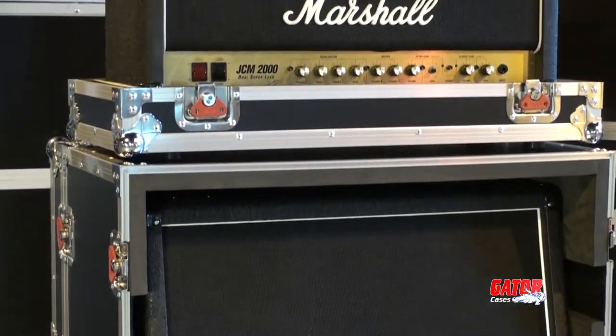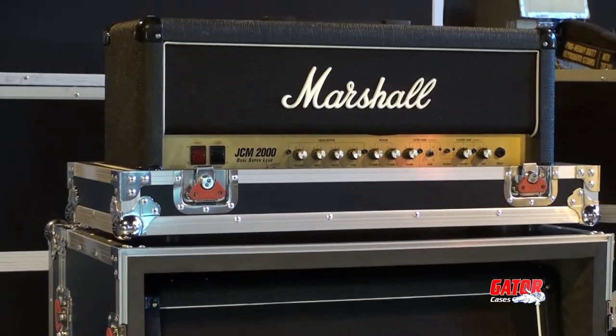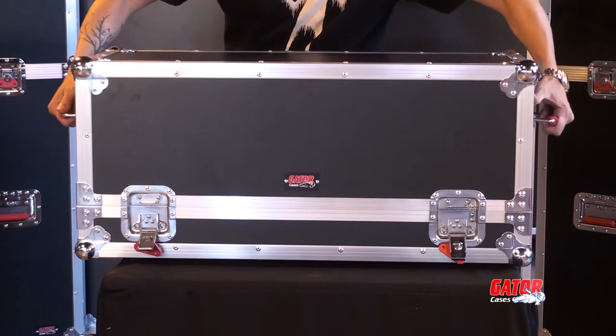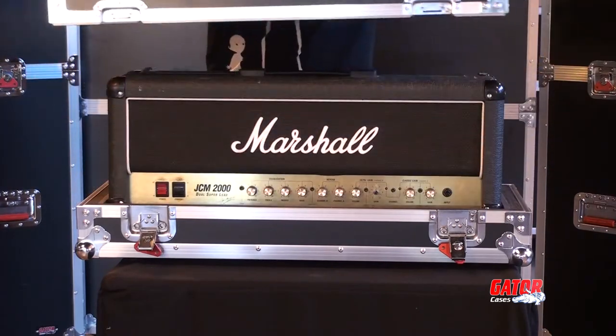The G-Tour head case is designed to fit most popular guitar amplifier heads. The lift-off lid design means you can keep the amp heads safely seated in the bottom section when it's time to rock.